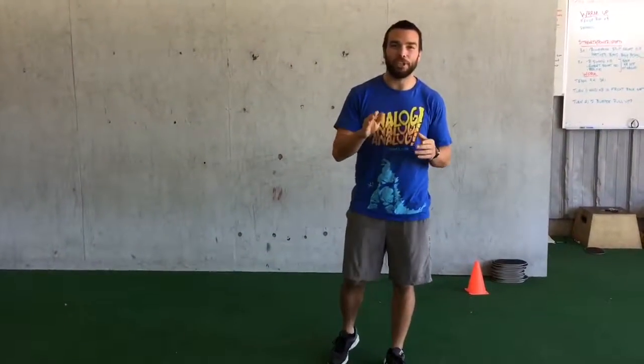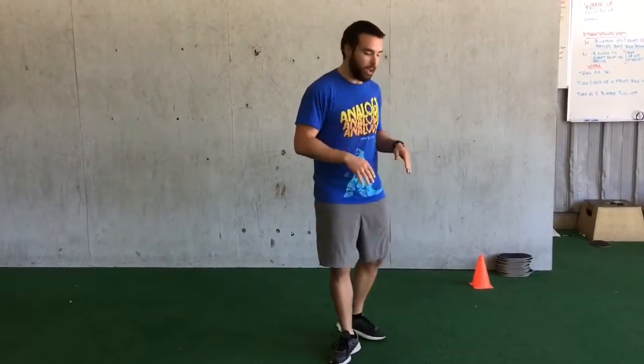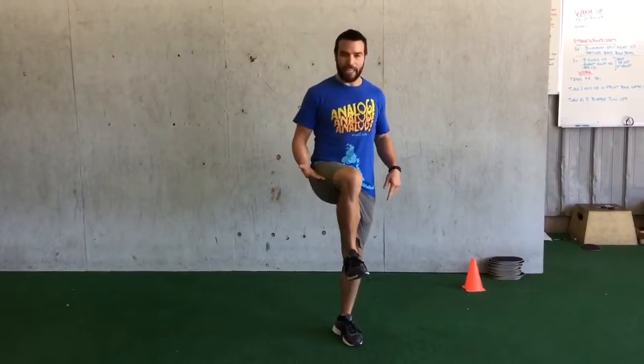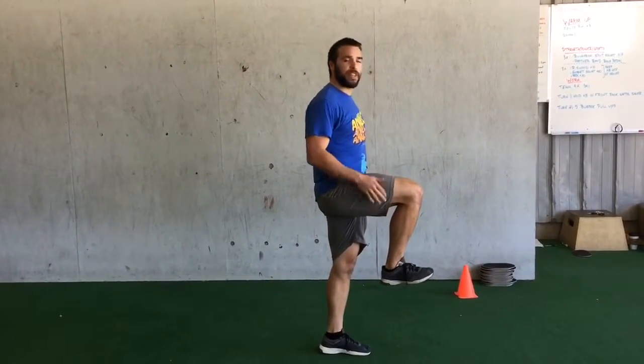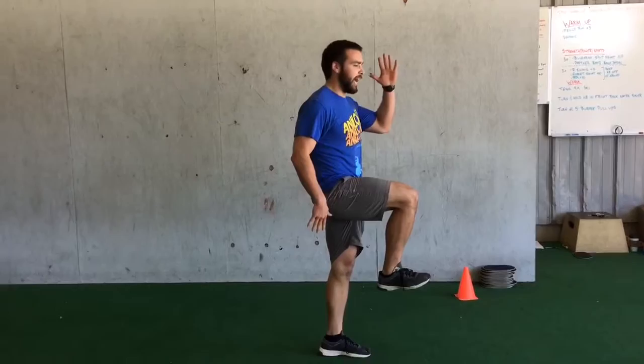Hey guys, Coach Travis here. Today I want to show you one of my favorite speed drills that doesn't involve a lot of space or anything — I call these high knee switches. You start out with one knee up, right about hip height, making sure these ankles are nice and dorsiflexed, and we'll bring the opposite hand up nice and high.